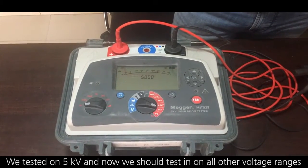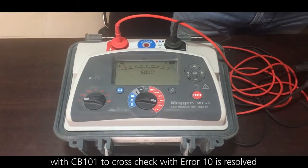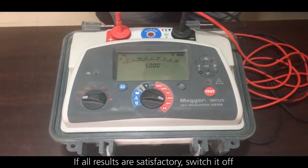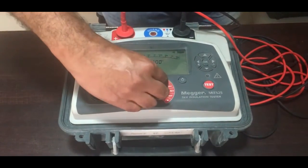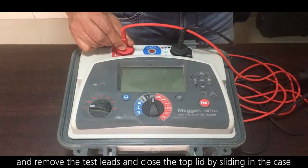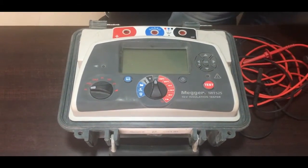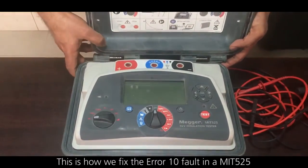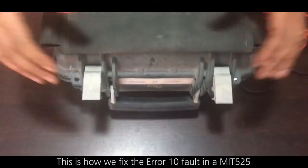So we tested it on 5 kV. Now we should test all other voltage ranges with CB101 to cross-check whether error 10 is resolved. If all results are satisfactory, switch it off, remove the test leads, and close the top lid by sliding it into the case. This is how we fix the error 10 fault in a MIT 525.